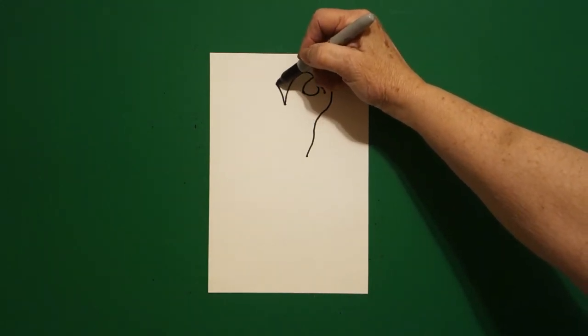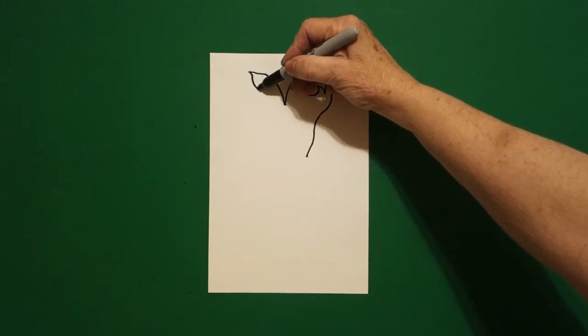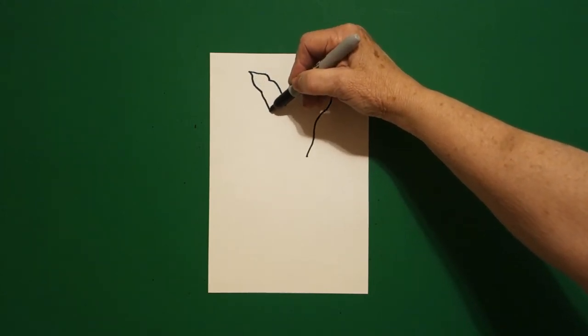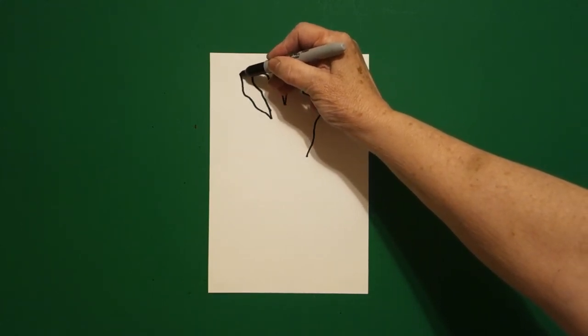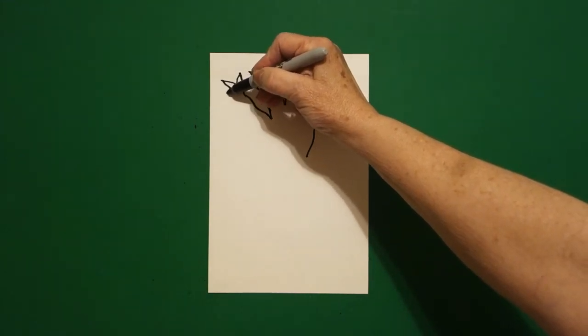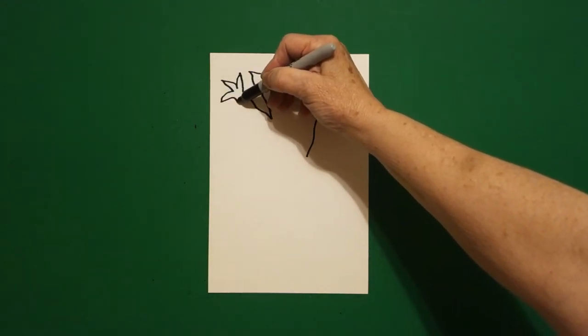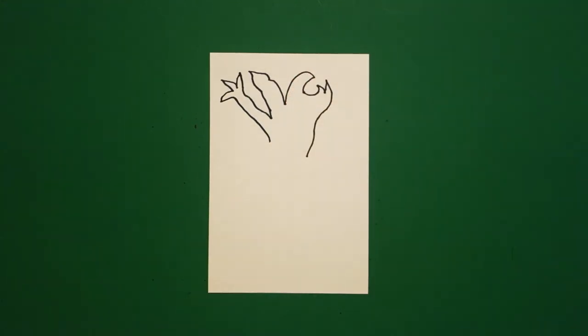We're going to draw a curved line up, curved line up, curved line down, curved line down, curved line up, curved line up — one, two, three curved lines out, curved line in, and leave that floating.